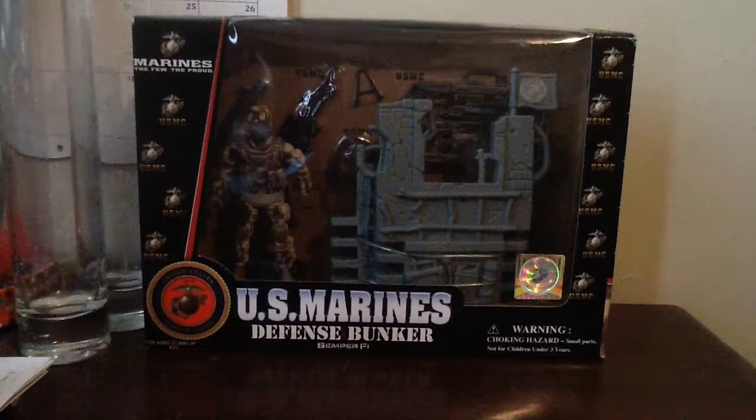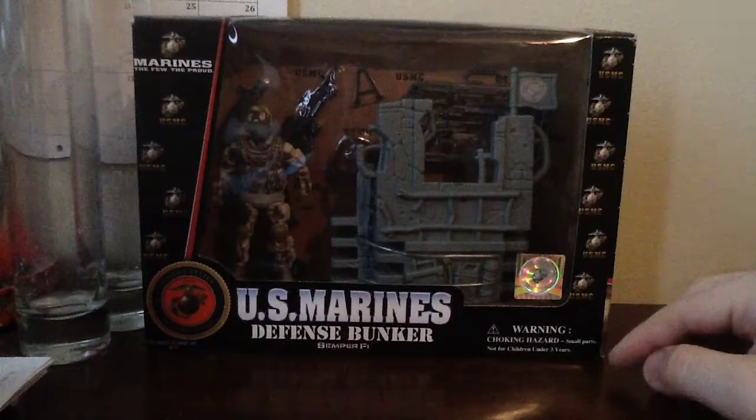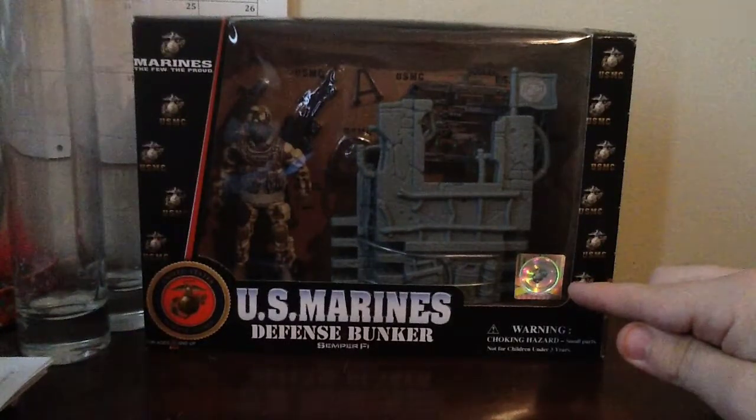Hey everybody, it's Chris LeClaire101 here with another toy review. Today I have one per request from a recent subscriber, Silviano Marquis — I apologize if I mispronounce your name — who asked in the Marine Assault 4 review if I could do a review on the defense bunker. This is going to be my review of the U.S. Marines Defense Bunker by its site. First off, here is the front of the packaging, and just like with the Assault 4 Wheeler, there's a hologram right down here saying that this is an officially licensed product of the United States Marine Corps.